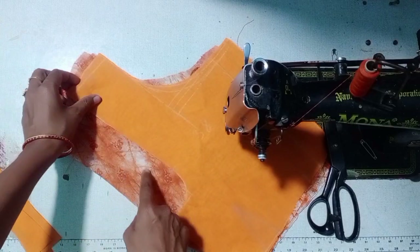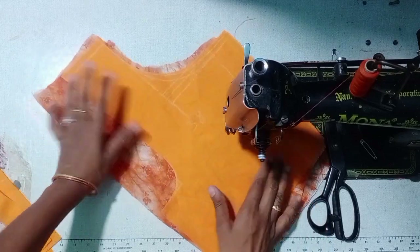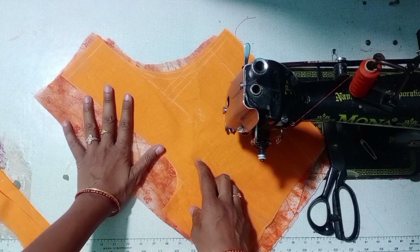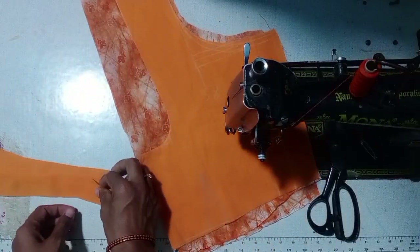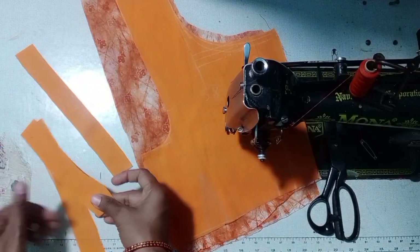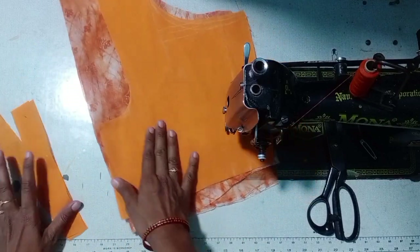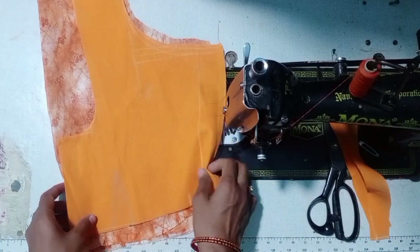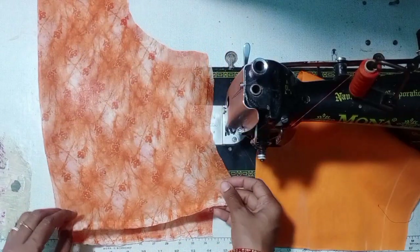I will make the lining. This is the first stitch — to attach the same part, how to fold the edge. You have to fold this part and put a stitch on the edge. We are going to make the lining join.